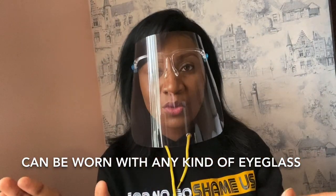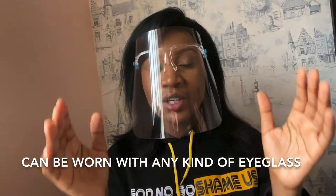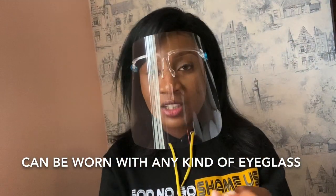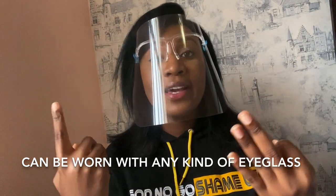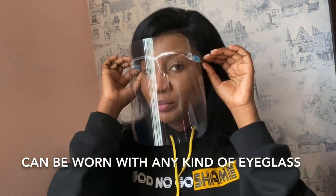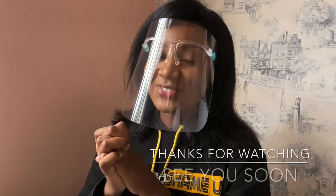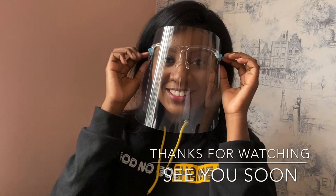The face shield is for everybody — children, adults, and our elderly ones. It's perfect for everyone. Thank you, make sure to get one. I hope you find this video really helpful. Stay safe and see you next time, bye!